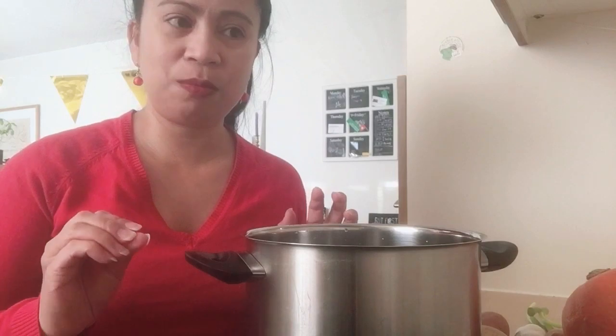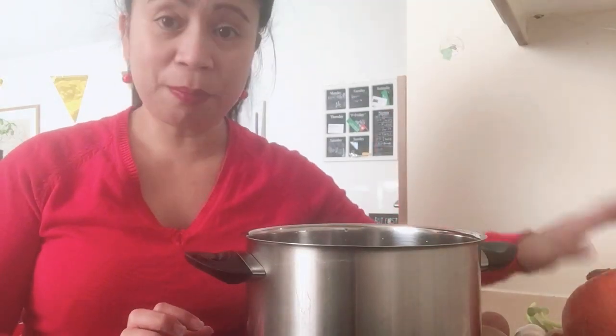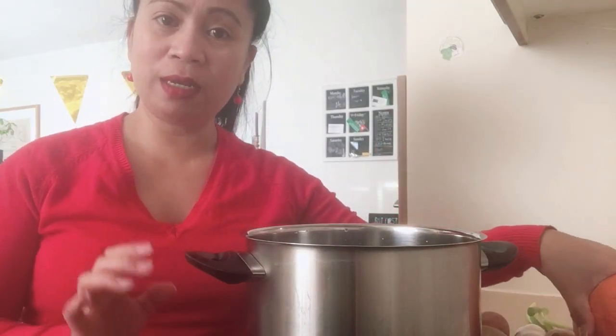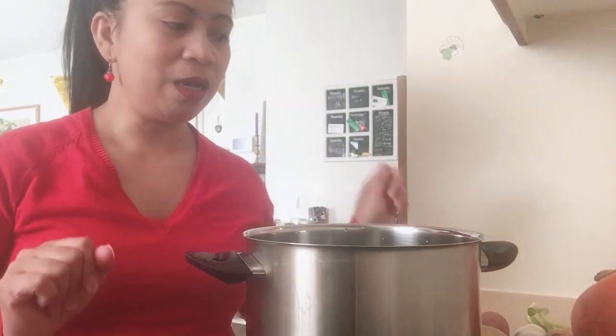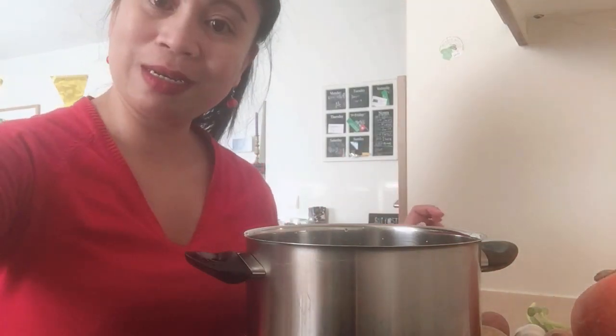One liter but it depends guys. Kung medyo malapot siya — yung malapot yung pumpkin — pwede pa kayong maglagyan ng tubig. Depende lang talaga sa inyo yan. So mag-slice muna ako ng aking mga ingredients.